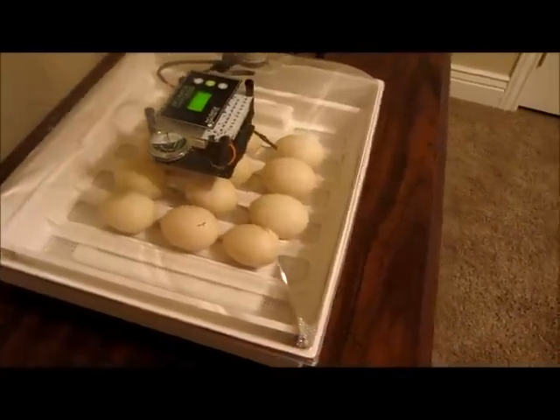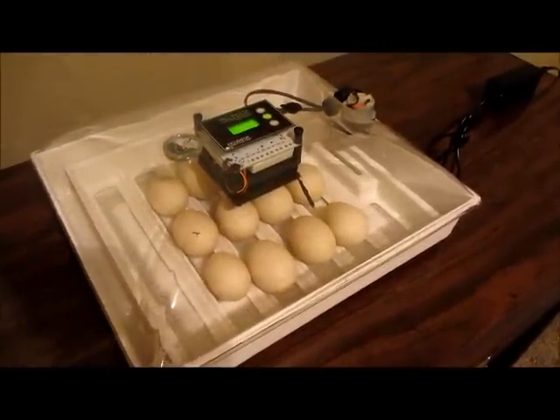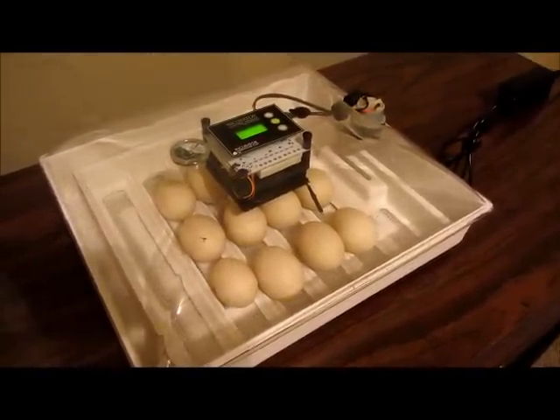It won't be as much to see, but I think we'll be able to see enough if the camera will pick it up. So I'm going to turn off the lights and see what we can see.